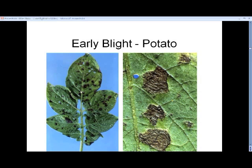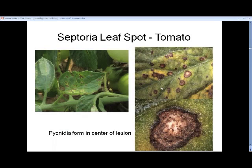Here it is on potato. You'll see small dark black lesions, and oftentimes you can see concentric rings — this is a target-type lesion. Turn it over and there won't be the sporulation you see with late blight.